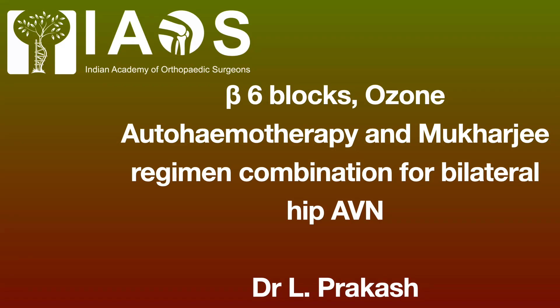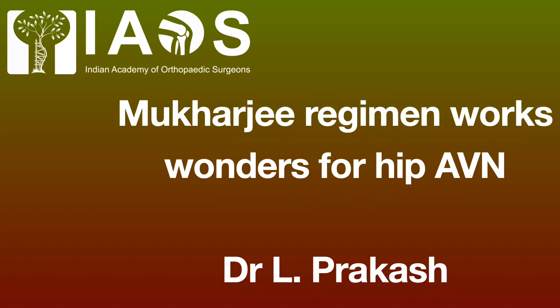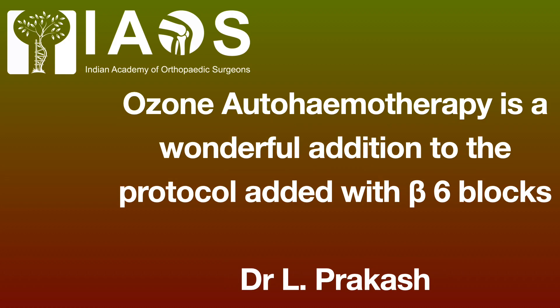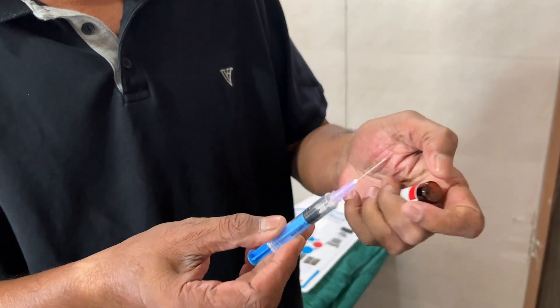Hello friends. This video shows beta-6 blocks, ozone autohemotherapy and Mukherjee regime combination for avascular necrosis of the hip joint. We know that the Mukherjee regime works wonders for the hip joint, but the addition of ozone autohemotherapy produces very dramatic relief. This video shows the procedure step by step.